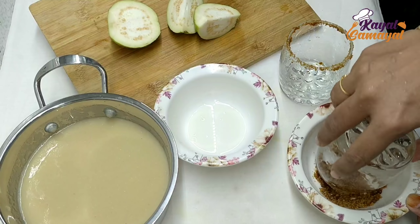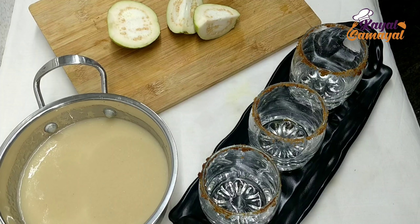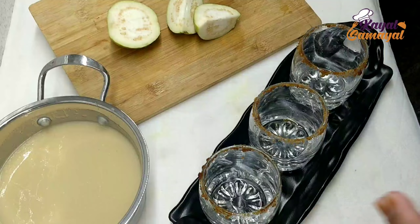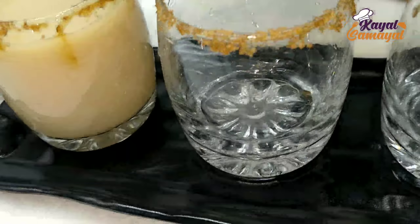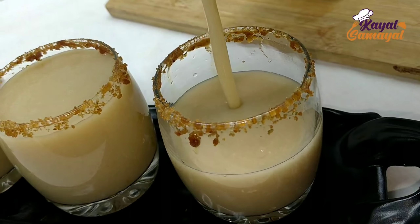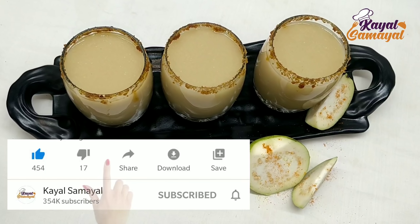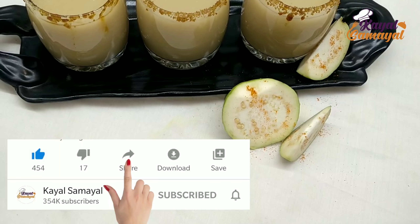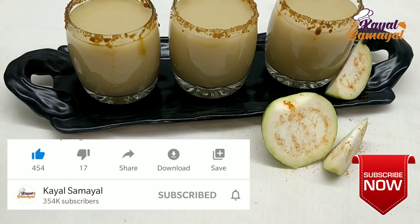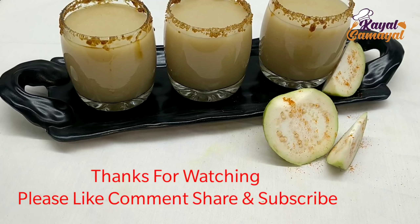I have shared some tips that will be very useful for you. We will keep adding more topics and videos for you. If you like this video, please click the like button, click the share button, and click the bell icon to get updates. Thank you for watching!